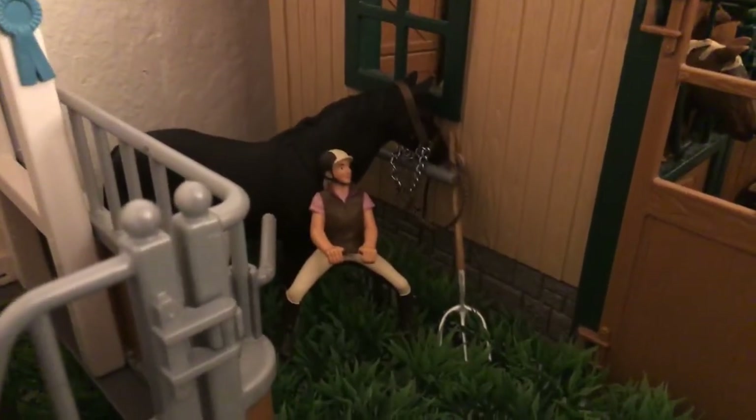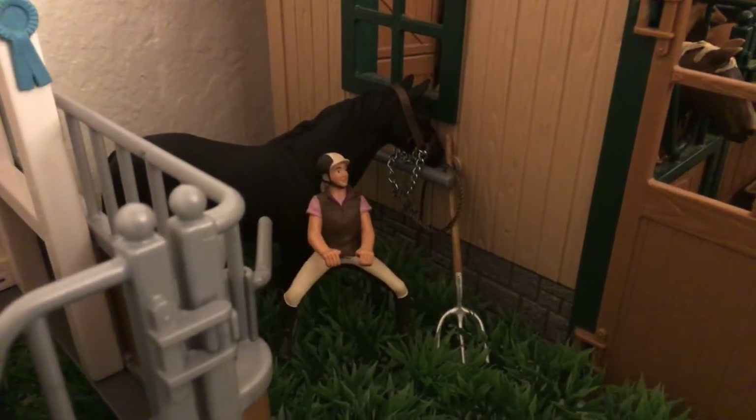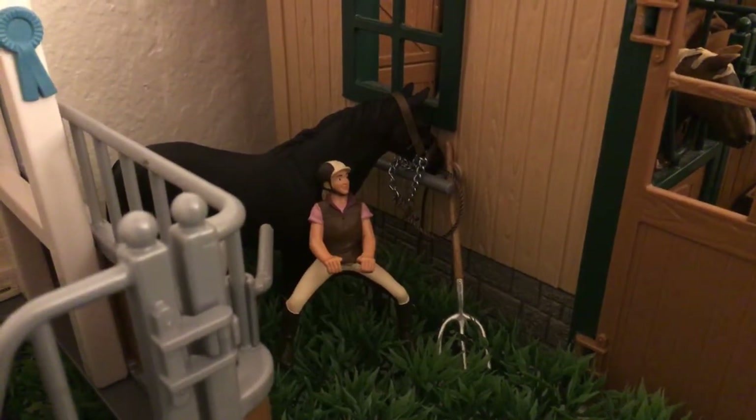Grooming him is Miss McKinley. It's really hard to walk right here because I have some of my Schleich stuff on the floor - it's just so hard. Over here - sorry the camera's really zoomed in - but over here is Elizabeth with her horse Elmo.